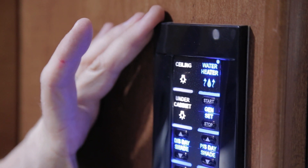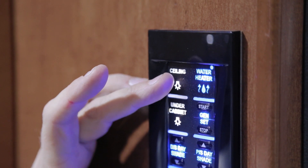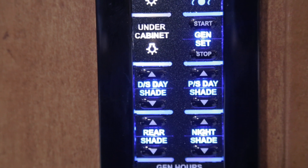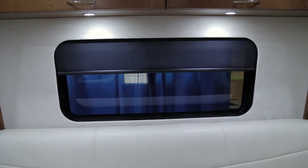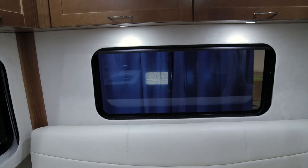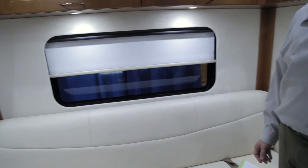The rear control panel for your lighting system and components is located just above your television — it is a lighted panel. The top switch is for your ceiling lights in the rear of your coach, the second is for the under-cabinet lights. You have a day/night shade option as well. Day shades are controlled by individual switches — hit the down button to start the shade coming down, hit it again to stop at the desired height. Night shades are controlled by one master switch — push the down button and all three night shades come down simultaneously; push again to stop at the desired height.